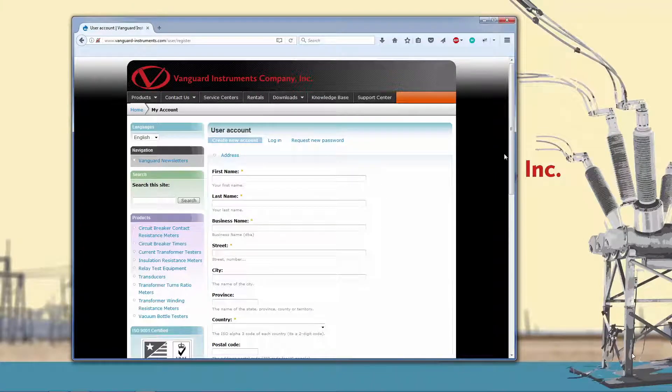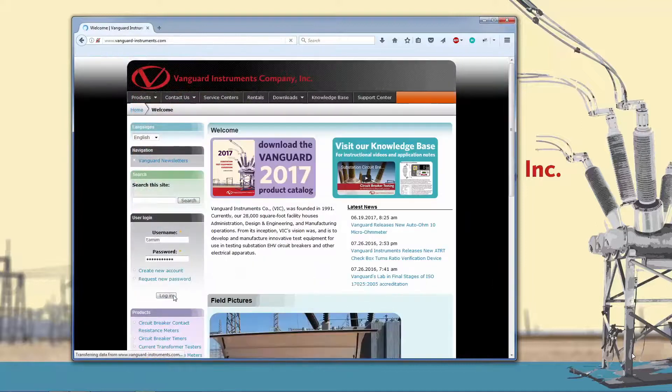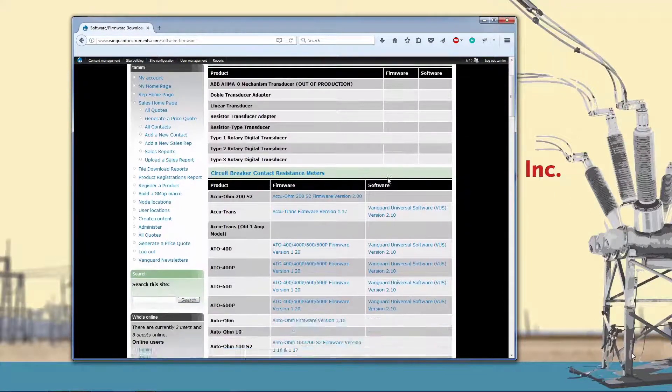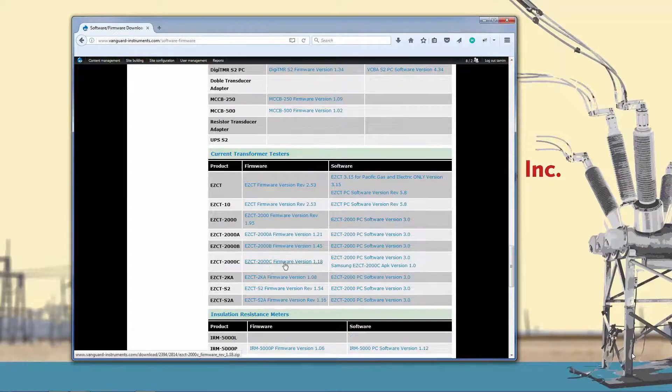Once you've created your account and it's been approved, which usually takes about an hour, log into your account with your username and password. Next, hover your mouse over the downloads link and click on the software firmware downloads link. Scroll down the page until you find the EZCT-2000C, and to the right will be the link for downloading the latest firmware. We can see that the current firmware version at the time of making this video is 1.18.